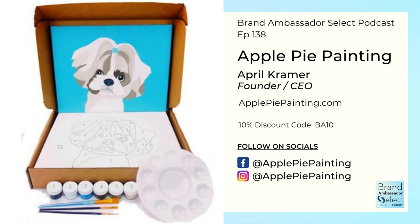You can go grab yours at applepiepainting.com. Check them out on Facebook and Instagram at applepiepainting. And because April loves us so much, she hooked us up with a 10% discount code — while you're on applepiepainting.com, make sure before you check out you use the code BA10, that's B-A and the number 10 for 10% off. Also, it'll take about two weeks to get to you. If you want to order in time for Mother's Day, you can order up to May 1st and we can guarantee it will be there before Mother's Day weekend.